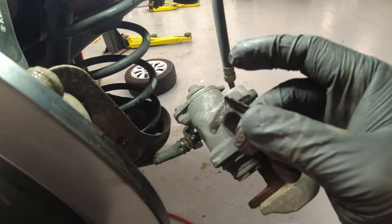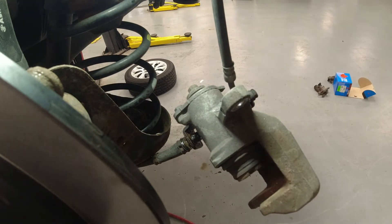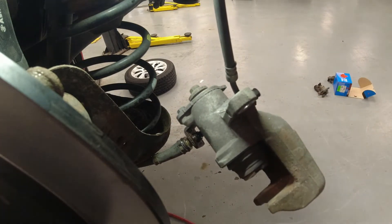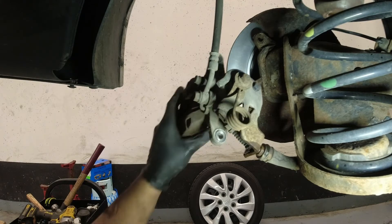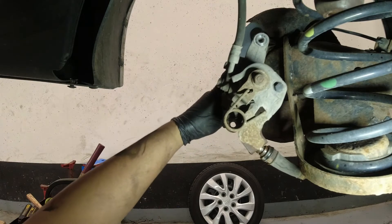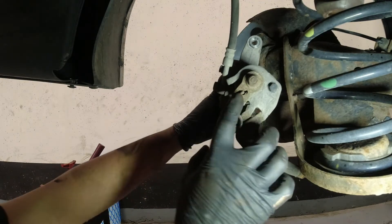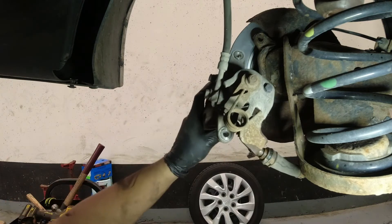So here's what that retaining clip looks like — it should be facing like this when you install it back. Next, we're going to remove our cable. I'm going to use a channel lock and compress this lever here so I can remove that cable.